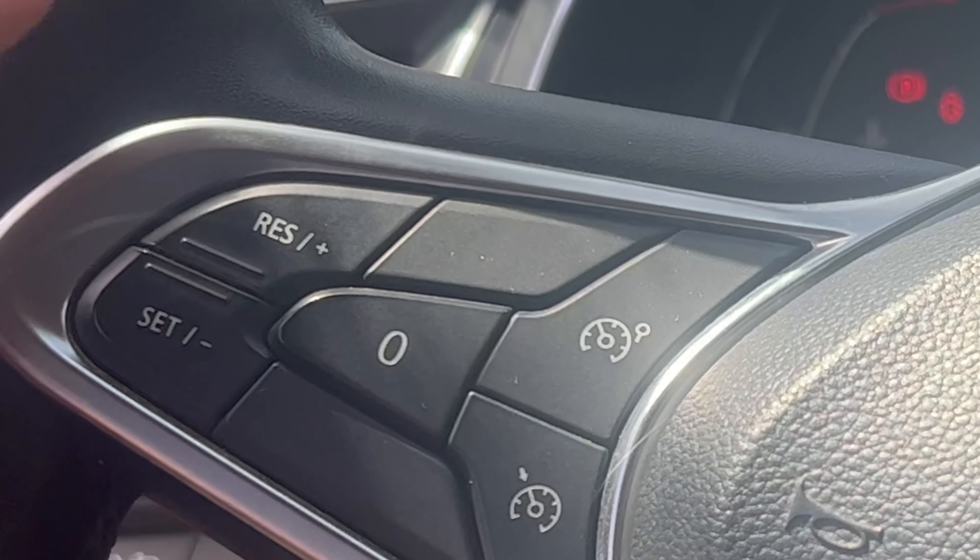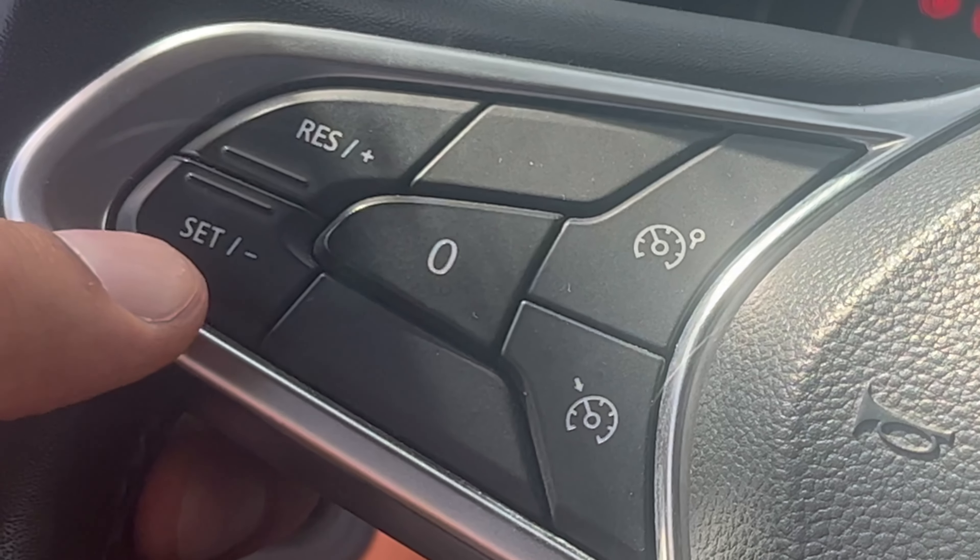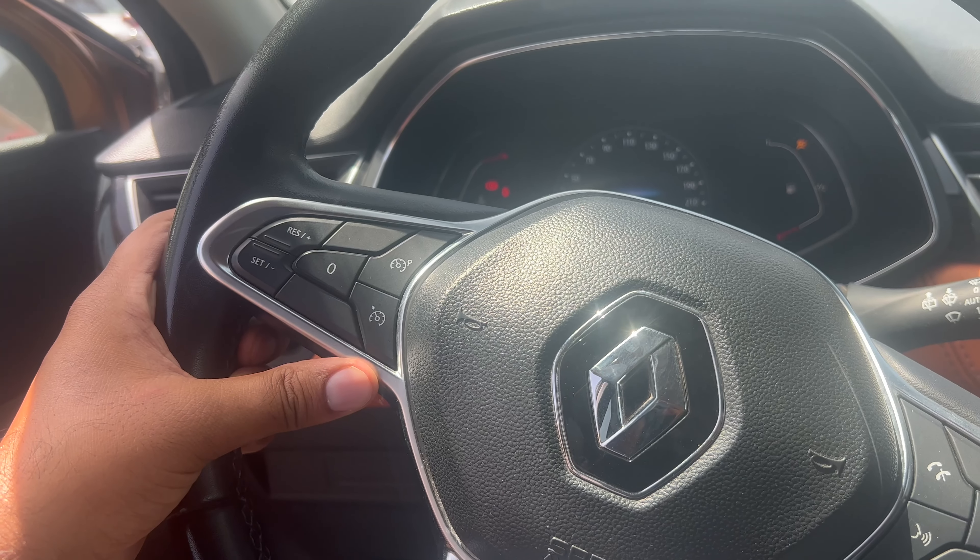From there you should have your cruise control working. You can increase the speed by pressing the plus button and decrease it by pressing the minus button. If you want to cancel your cruise control, you can either press the brake or press the cruise control button.